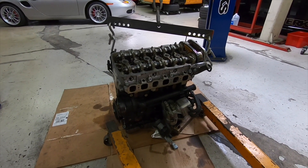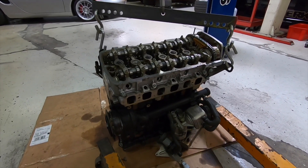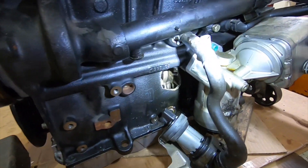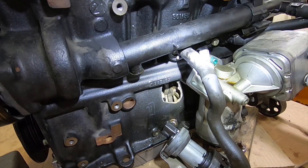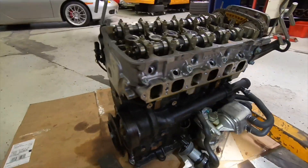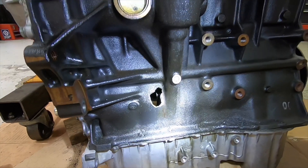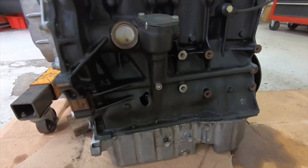Here's my R32 3.2-liter VR6 engine. I've removed it from the car and just want to show you the damage, which I originally thought was a connecting rod failure. Looking at it now, that's a giant hole inside the block — definitely not a good thing. That's what led me to believe it was a connecting rod. I also found a second hole in the rear, smaller, but really doesn't matter at this point — there's a window through the block, front and rear.